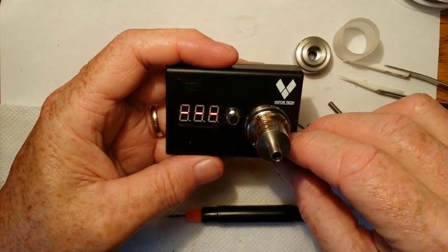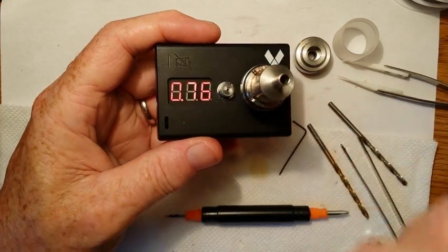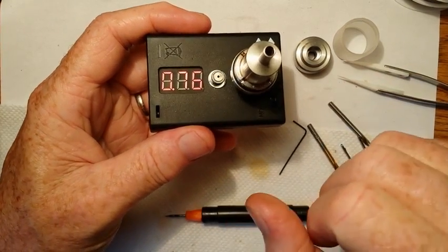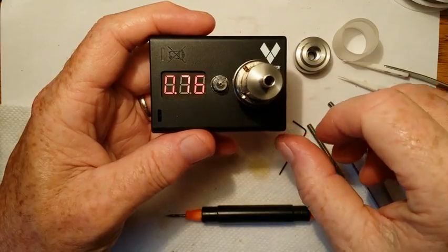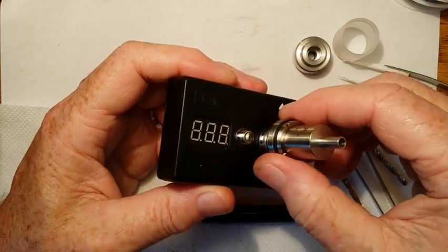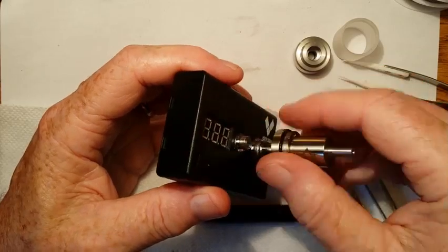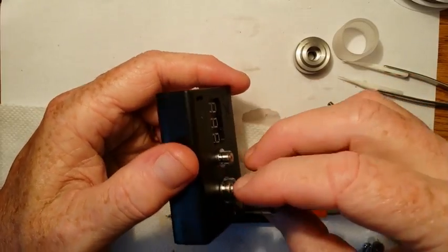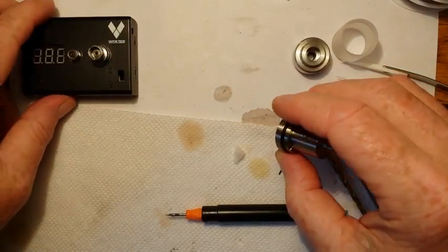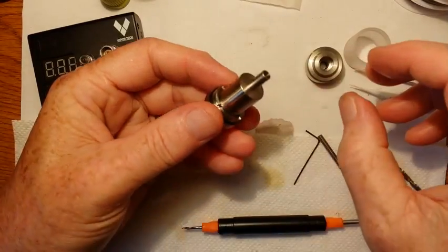We got 0.76 again. I was shooting for a 0.8 build — that's pretty good, I like that. I'm going to stick with that. The wicking is done.